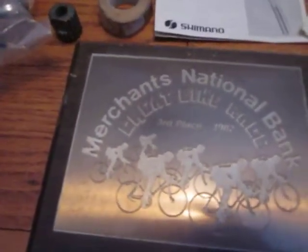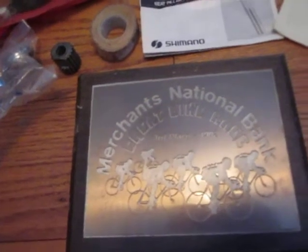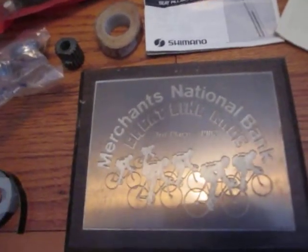Of local interest, we have a plaque from Merchants National Bank — great bike races. These were held in Cedar Rapids for many years and were discontinued about 1988 or so. They would get thousands upon thousands of local participants. They would run like ten heats of four-year-old girls on a basketball court. The main race course was one lap through Beaver Park, which had a very substantial hill and a wicked descent.